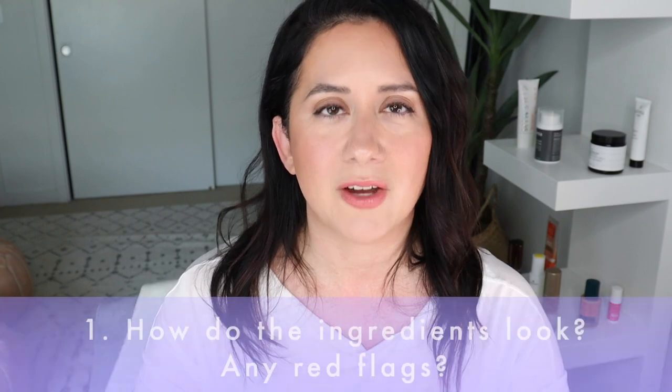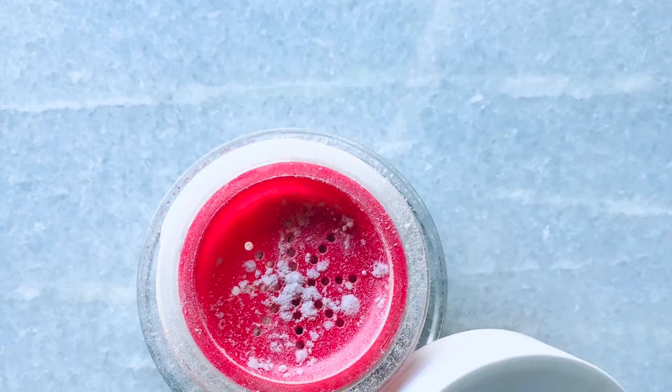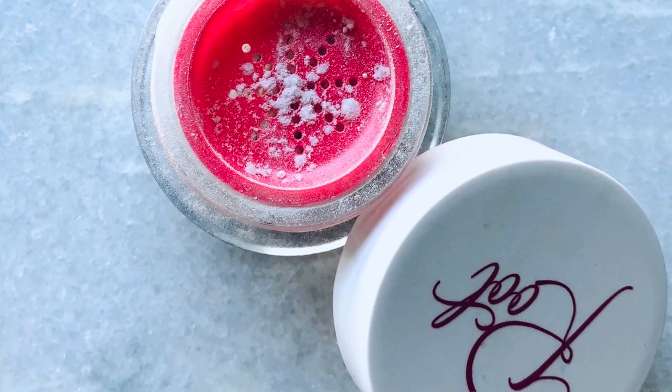Aloe Silk Setting Powder — very excited to try this. It starts with the first question, which is all about ingredients. How do the ingredients look? Well, there are two: mica and aloe vera powder — that's it. Ethically sourced mica, made in the USA. The price is $16.